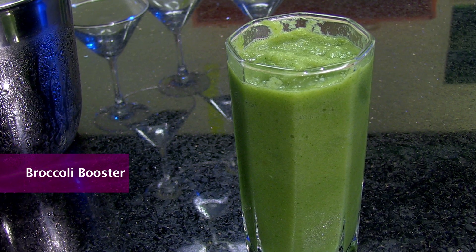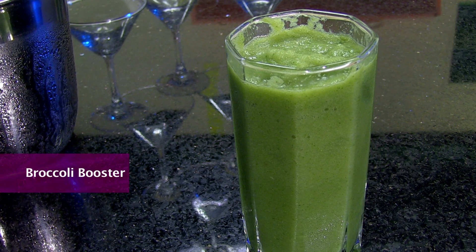Hi, welcome to India Food Network. You're watching Veggie World with me, Arina. Today I'm going to teach you how to make a health drink known as a Broccoli Booster. Broccoli has great antibacterial and antiviral qualities. It has calcium as much as milk. So if you want to know what goes in, keep watching.